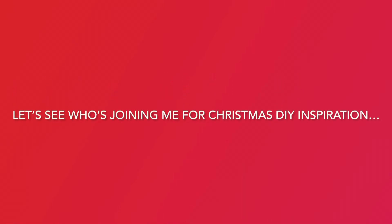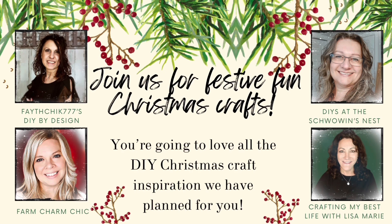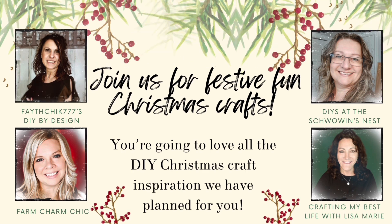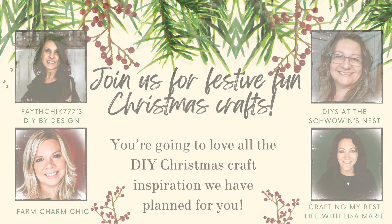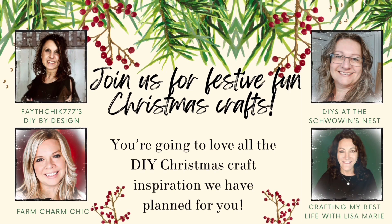Let's take a look at who's joining me for some Christmas DIY inspiration. This week I'm joining again with my sweet friends Sandra from DIY's at the Schwowin's Nest, Emily from Farm Charm Chic, and Lisa Marie from Crafting My Best Life with Lisa Marie. We have tons of Christmas crafts you're sure to love. I'll have links in the description box to their videos and channels, and also a link to the full playlist.